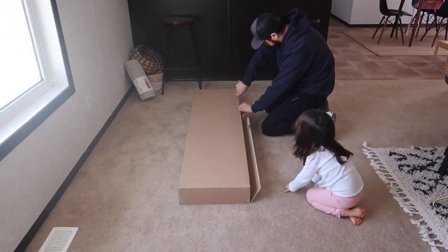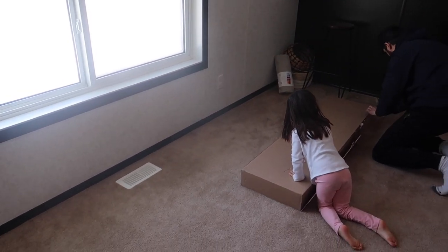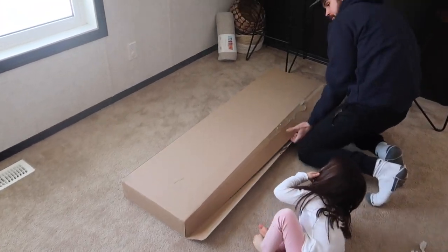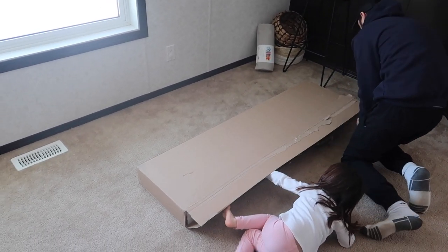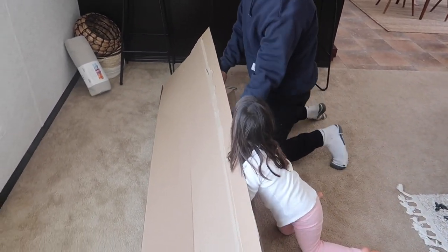Welcome back to our channel! Today we are sharing our IKEA Kallax hack to turn it into a bench storage unit. We just downsized from a 3,200 square foot home down to about 1,500 square feet, so we are trying to maximize as much storage and space as possible while still keeping it very minimal.